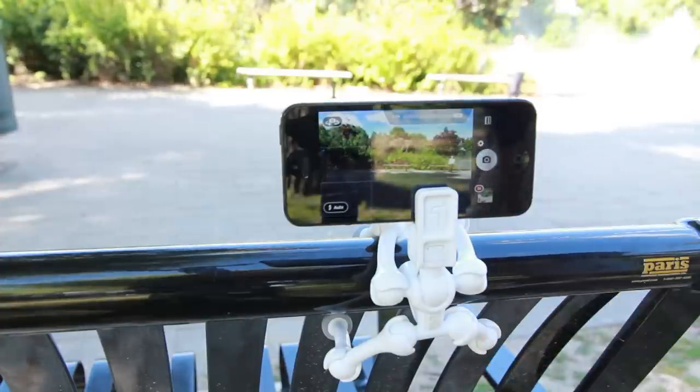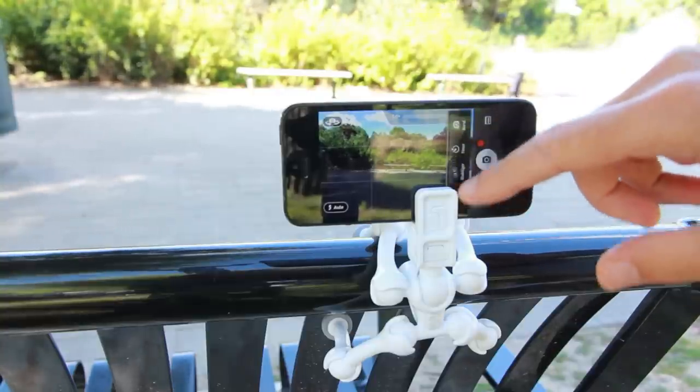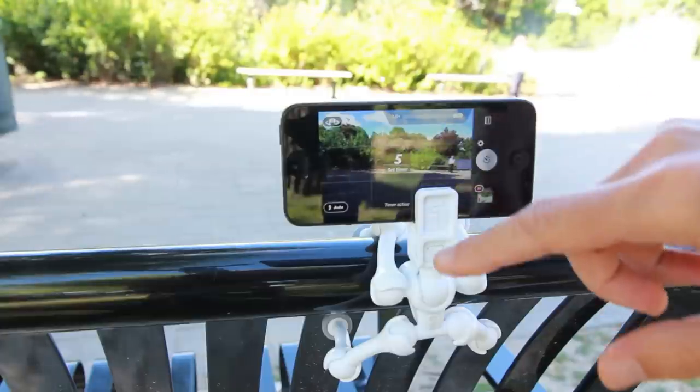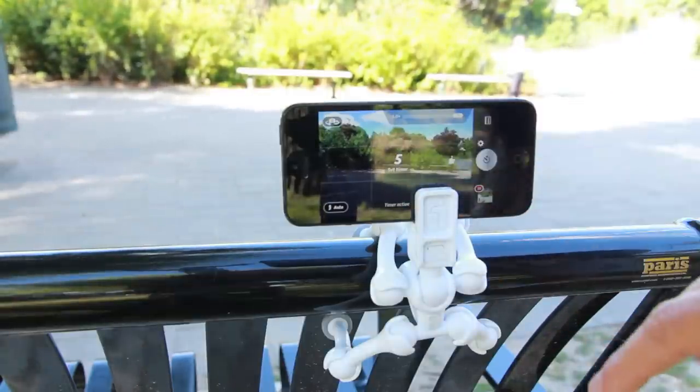Once you click on Camera Plus and click on your settings, you have all your options right here. You click on your timer and you're able to set the timer to whatever time you need — 5, 15, or even 30 seconds.